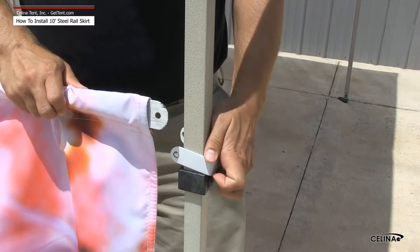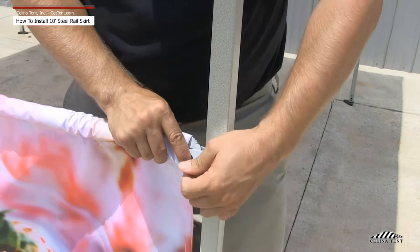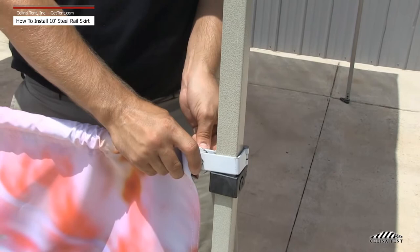Wrap the fitting around the fascia leg and line up the hole in the fitting with the hole at the end of the pole. The pole will be in between the fitting. Insert the screw through both holes of the fitting in the pole. Cap with the wing nut and fasten.